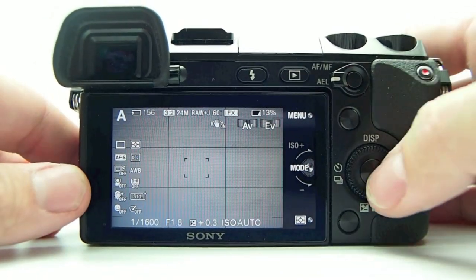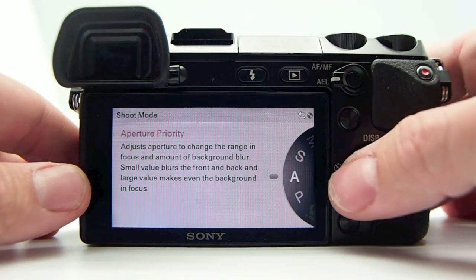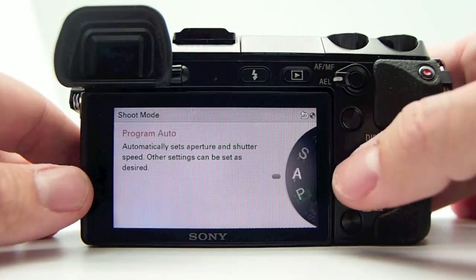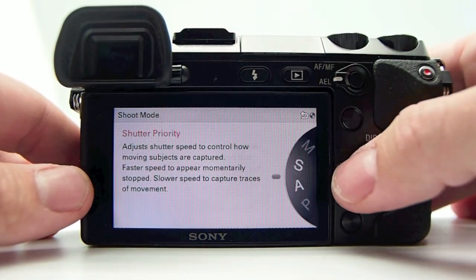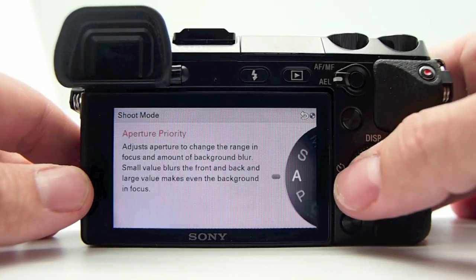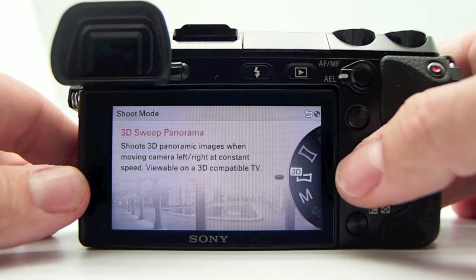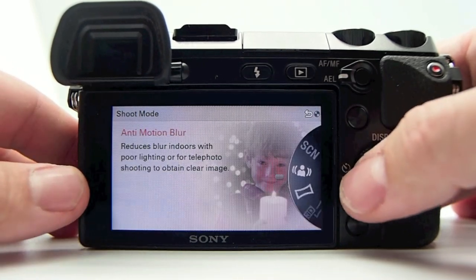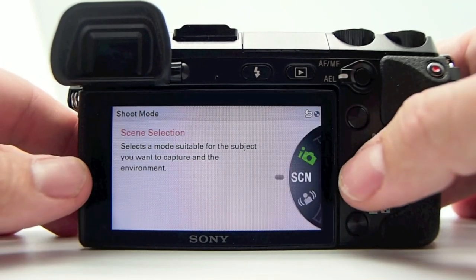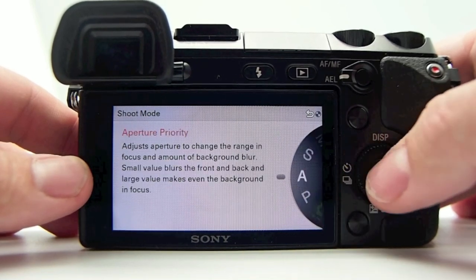If you hit the center button of the control wheel, you get the menu with the same exact options: aperture priority, program auto, shutter priority, manual, 3D pano, pano, anti-motion blur, scene selection modes, and intelligent auto.